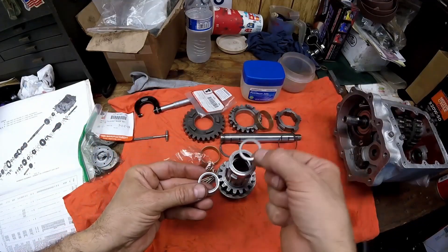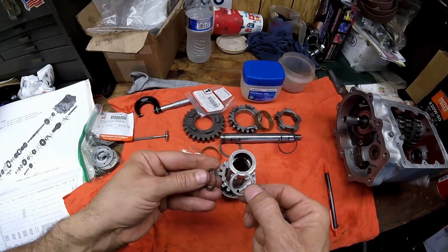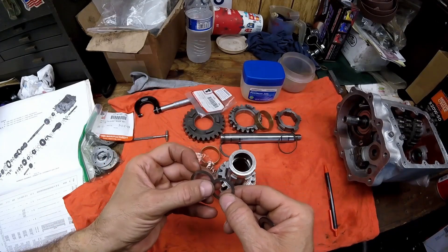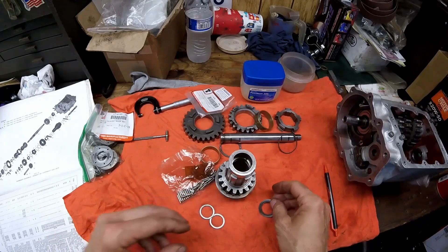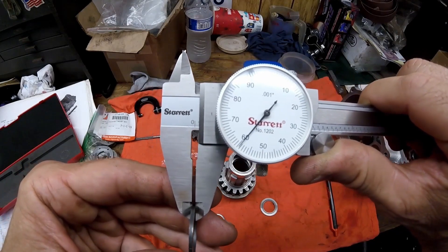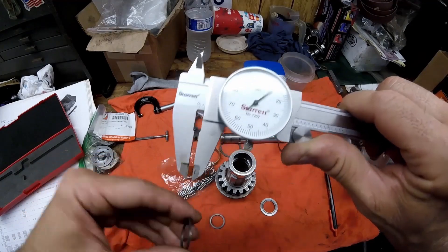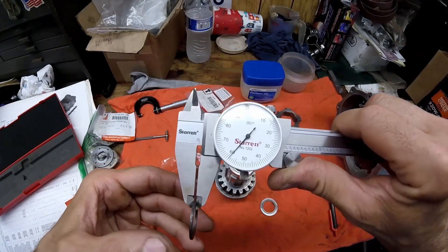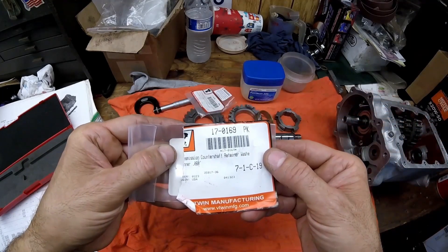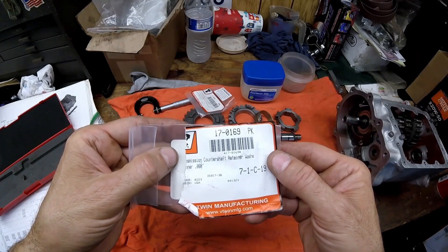Before installing the bearings, these washers go in first. You can see the last set of bearings wore these washers a little bit, so I'm going to replace them. You have to use a micrometer to check these. Both came up at 60 thousandths of an inch. One is showing about half a thousandths wear at 0.0595, or 59.5 thousandths, and the other is at 59 thousandths.